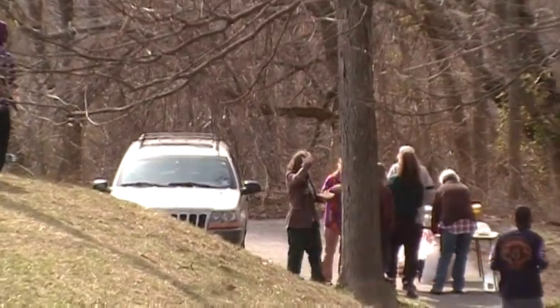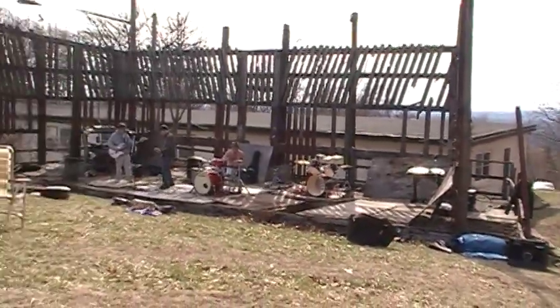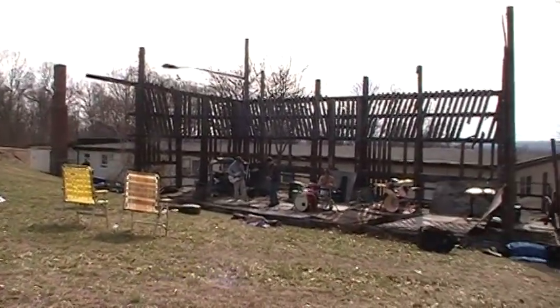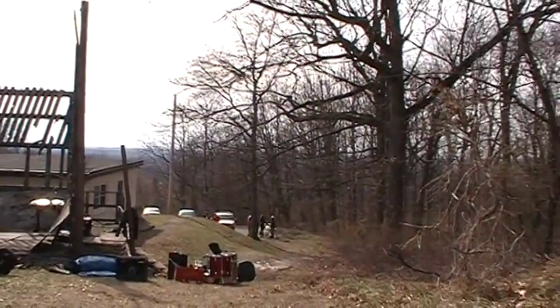Let's get this stage fixed. Everybody came out, put on a show, trying to get this stage and park fixed up, beautiful park. Nice day, got lucky.